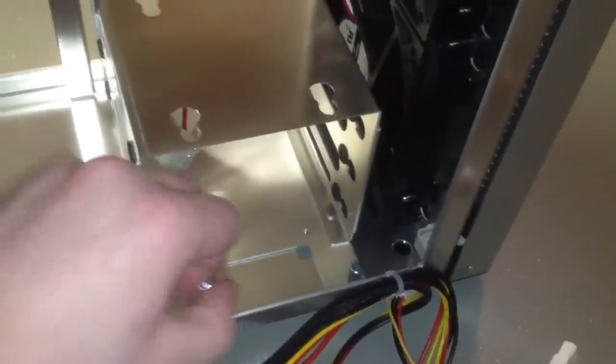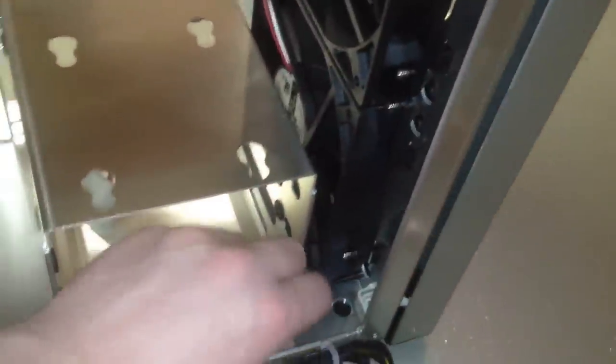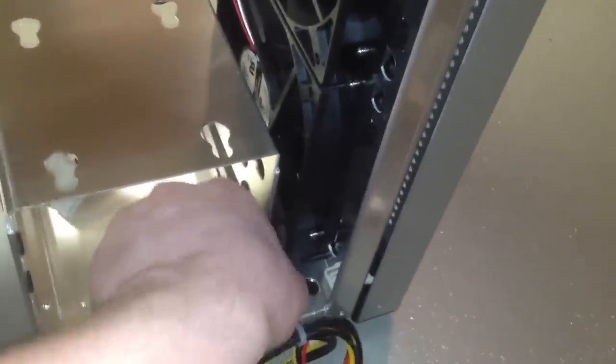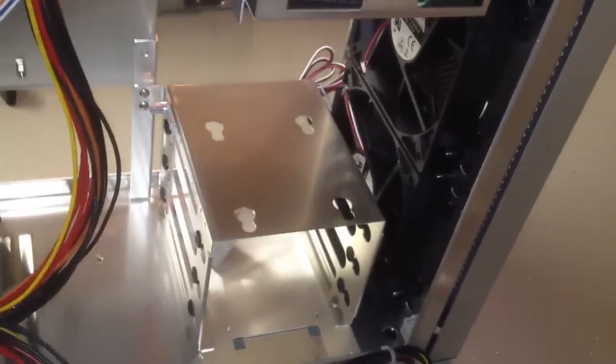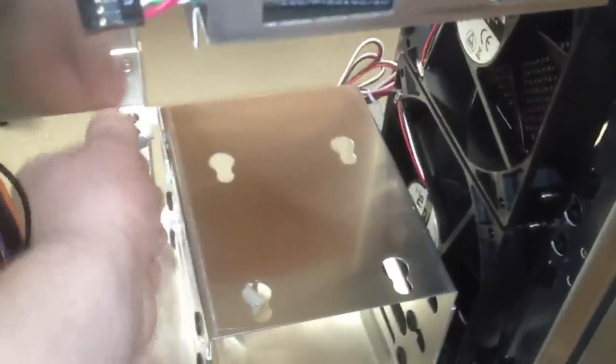This is a lot nicer than the K7B, where you have to turn the case over, unscrew the entire cage from the bottom, and just pull the whole thing out — it's just the most inconvenient thing in the world. Whereas on this, you can actually just do everything with thumbscrews. So the next Lian Li case I get, I'm going to make sure it has this type of hard drive cage design, because this is beautiful. I got the hard drive cages out without having to pause the video.